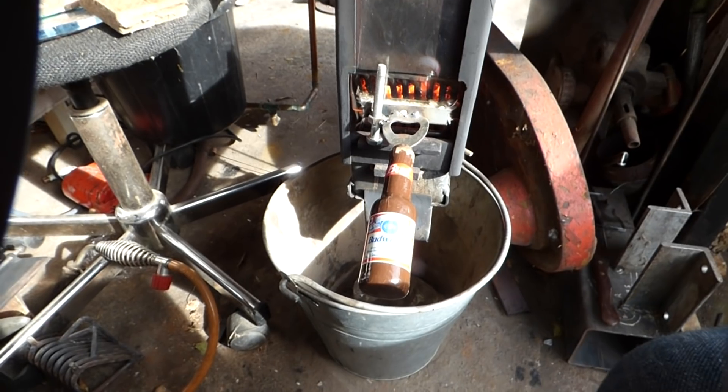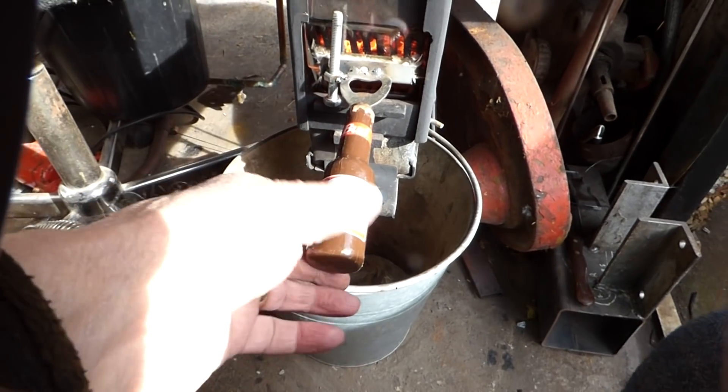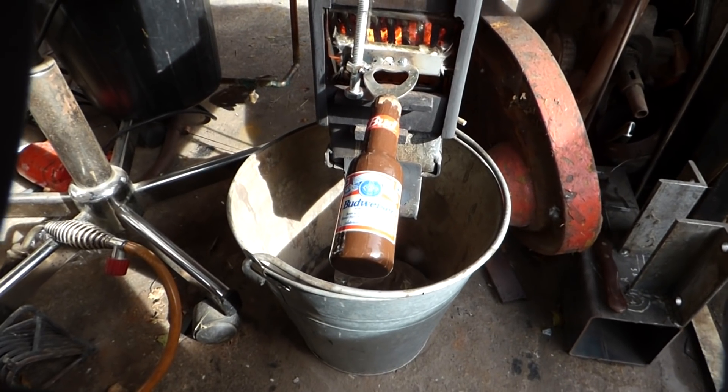Once you weren't looking, I nicked the bottle opener — makes a great handle. The bottle opener makes a great door handle, so I was well pleased with that. You have to have a bottle opener to make the door handle.